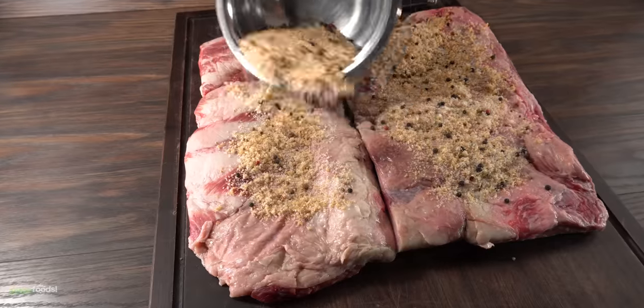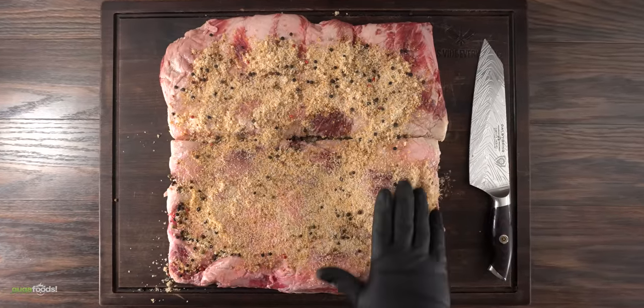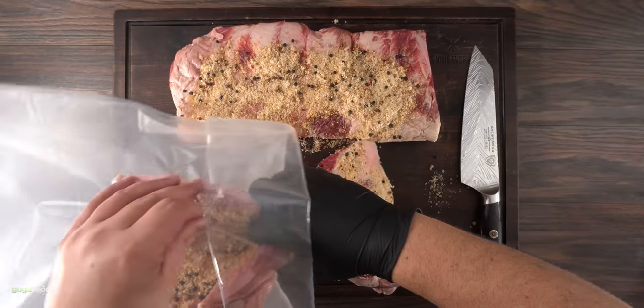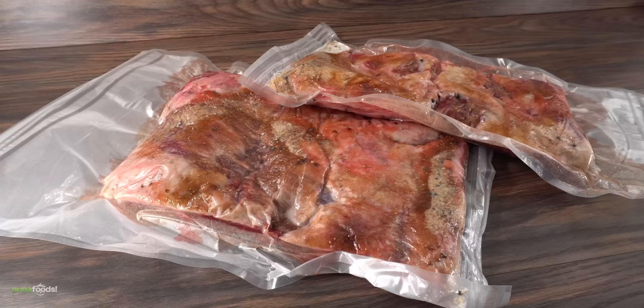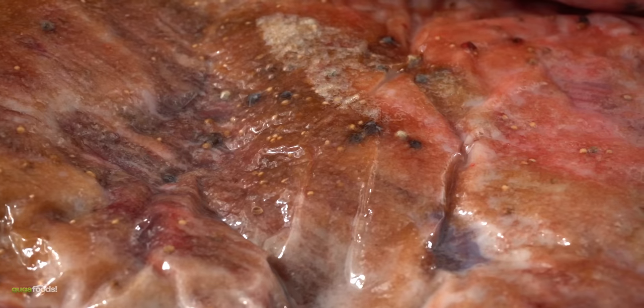The next step is to apply all of it to the beef belly. Don't be shy — this thing needs it. It's a big piece of meat. Once I was done, every single edge was fully covered. The next step is to bag it up, vacuum seal it, and it's now ready to brine in the refrigerator for five days.